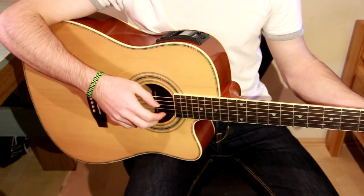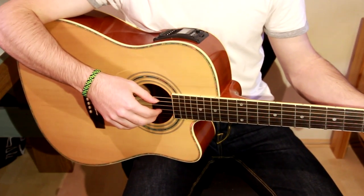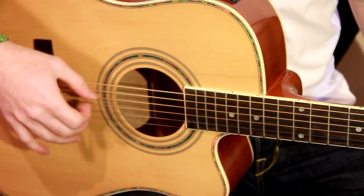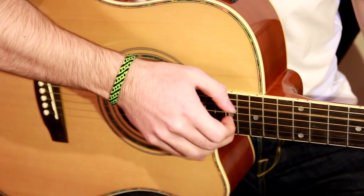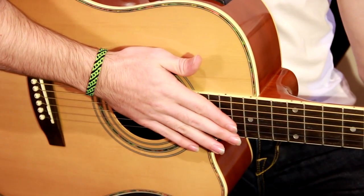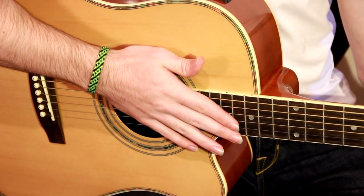Generally pick over the soundhole, but for different purposes you can also pick closer to the bridge or over the fretboard. You will get different tones, but I'll explain that later in another lesson.